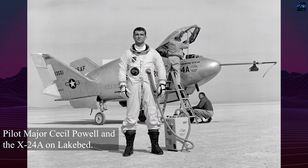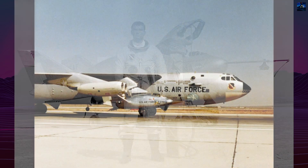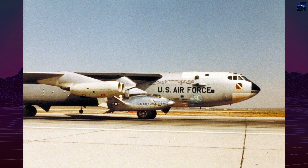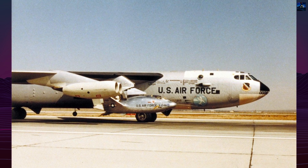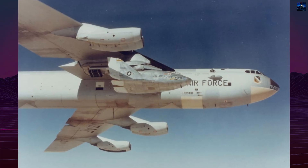Other notable test pilots included Air Force Majors Gerald Gentry and Cecil Powell. In 1973, the X-24A was rebuilt into the X-24B, which featured a more angular, flat-bottomed shape to enhance stability and lift-to-drag ratio.